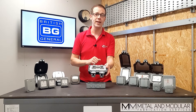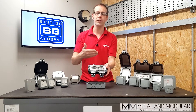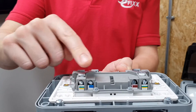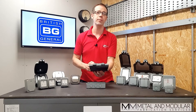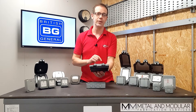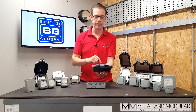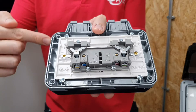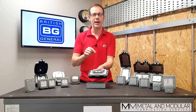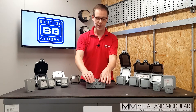Focusing on the socket for the installer, you can see color-coded terminals for easy identification. The screws come backed out which saves time, and they're captive so they won't fall out and get lost during installation. Another great feature is that the seal for the front of the unit is molded into the fitting, so it won't get lost or get pinched during installation.